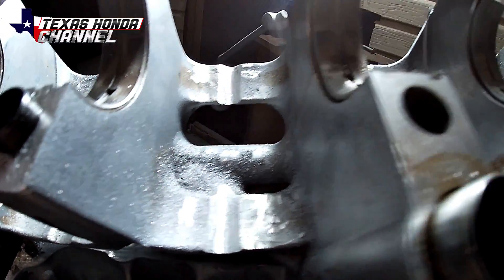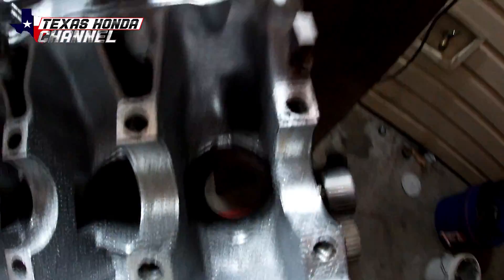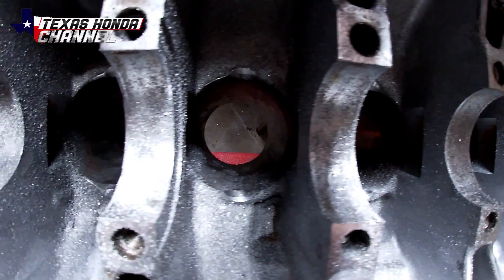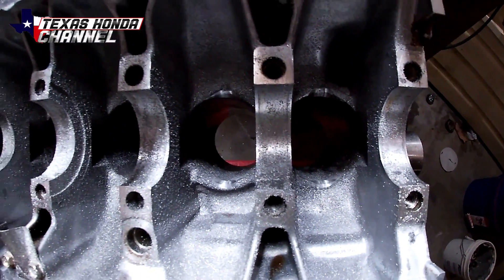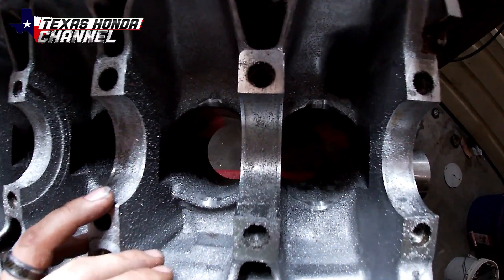The main girdle is notched in every spot where it would hit, and I took off more than enough on each cylinder wall and notched it pretty deep, so there should be no clearance issues. If there is, we'll have to take everything back out and notch it a little bit more, but I don't think there will be.